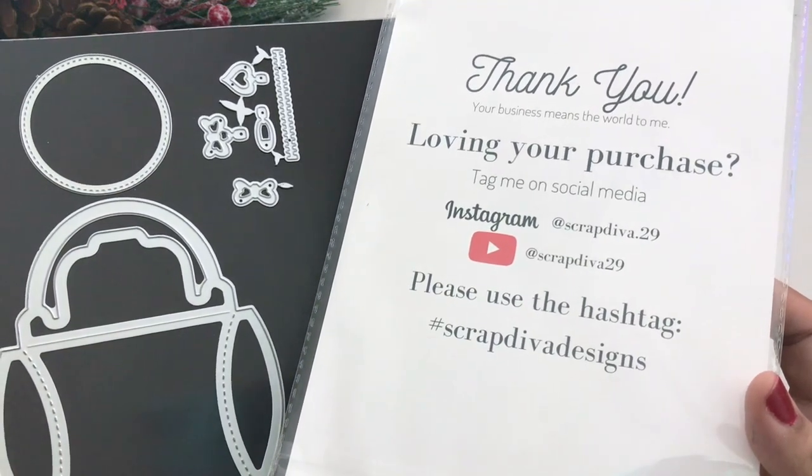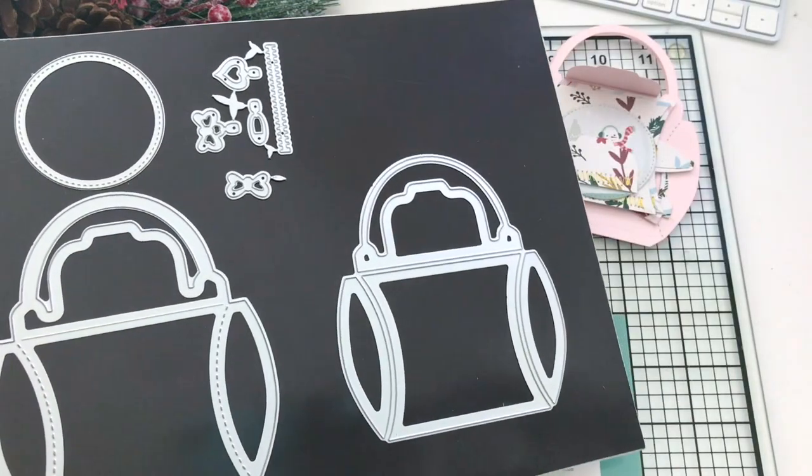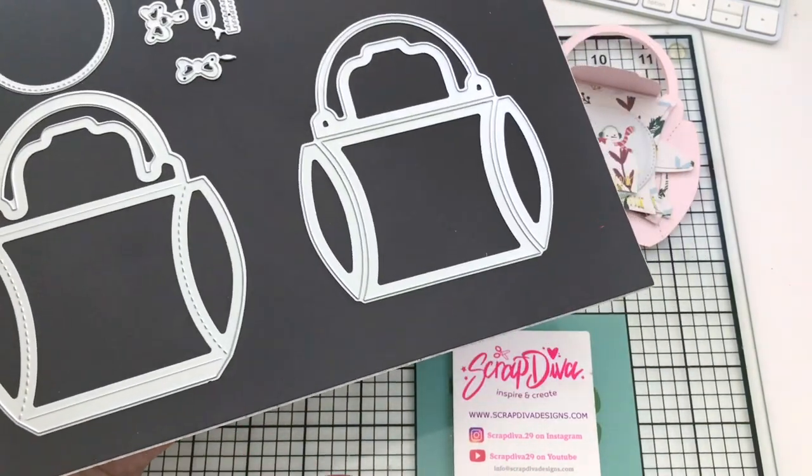Go ahead and check that out at ScrapDivaDesigns.com. She has an Instagram, a YouTube, a hashtag, and a bunch of talented crafters projects using her dies.